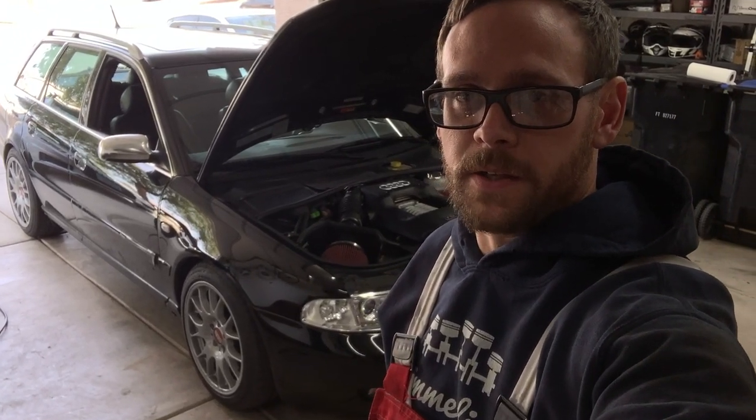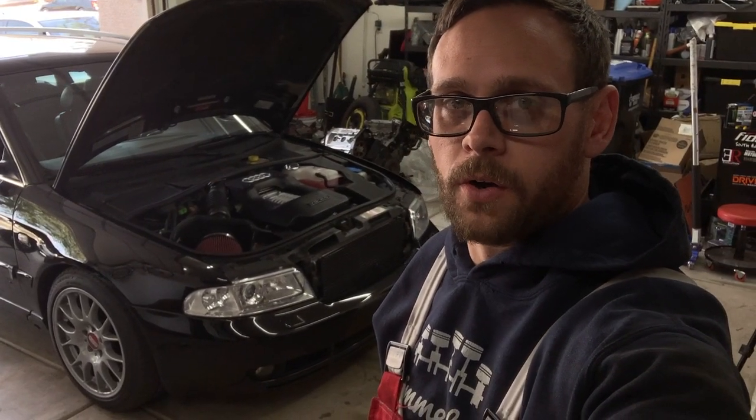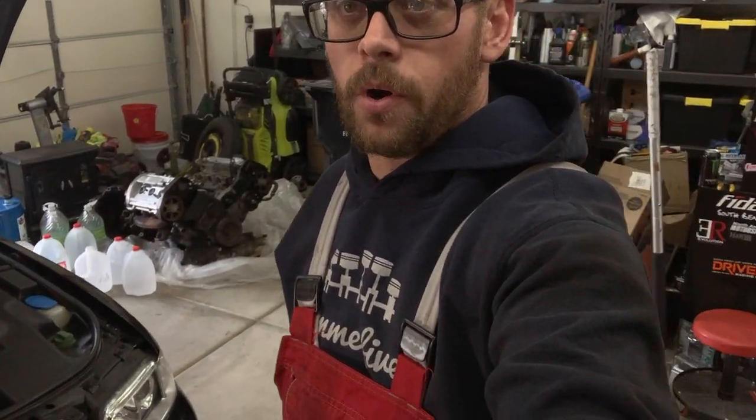I'm back today and this looks familiar. Unfortunately the thermostat was bad in the new engine, so I'm going to take the entire front end off, do the timing belt, rollers, tensioner, and of course a new thermostat. I've got to drain all the coolant and get that replaced. It's a bummer, but not a big deal — I'll take it apart, get the thermostat replaced, and get all the old components off the old engine.